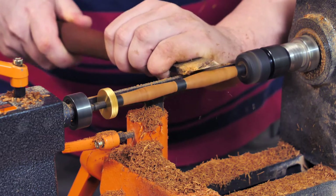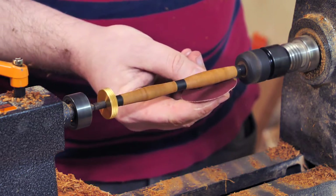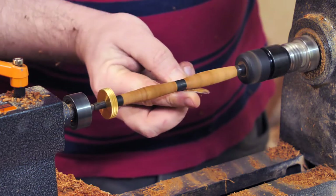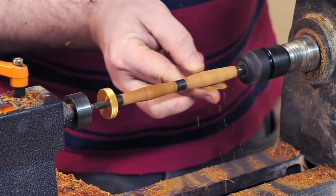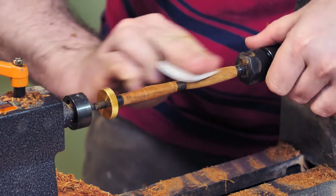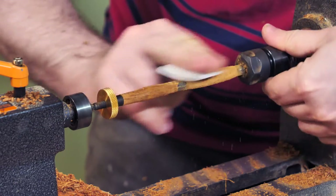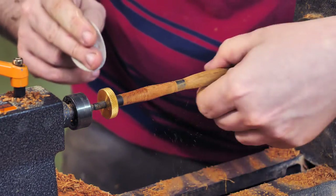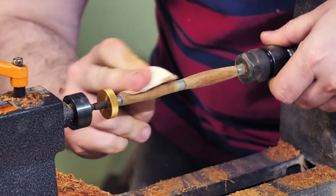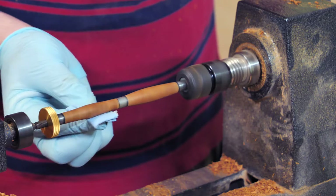It didn't take long to finish turning and be ready for finishing touches. First is sanding — I wasn't sure which grit to start with since after the skew the surface was already very nice and shiny. I ended up using 240 grit, which dulled the surface but removed imperfections. What's important is to also sand with the grain. I iterated cross-grain and with-the-grain passes using 320, 400, and 600 grit, then cleaned up the dust with a paper towel.